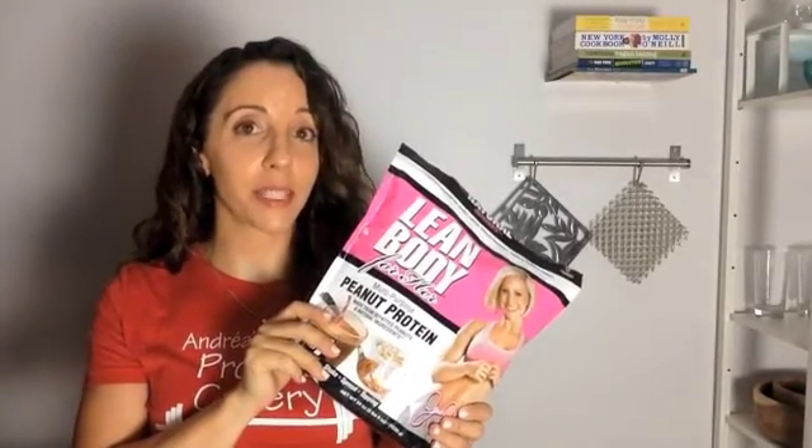Similar to pea protein in terms of baking and cooking is peanut protein. This is very similar to powdered peanut butter like PB2, except that it's sweetened and comes in a larger bag. Don't be turned off by the name 'Lean Body for Her' — that's just marketing. There's nothing in here that men can't eat, so go for it, guys. This peanut protein powder is really delicious as a protein shake as well — much nicer than a pea protein shake in my opinion. There are about the same amount of carbs and protein in this, so I think it's a nice breakfast shake because I look for a balance of protein and carbs in the morning.